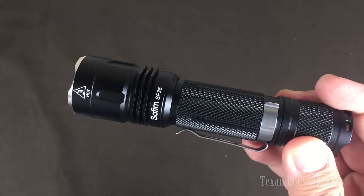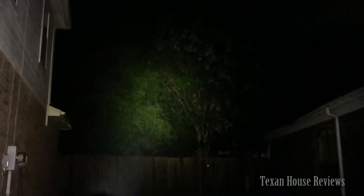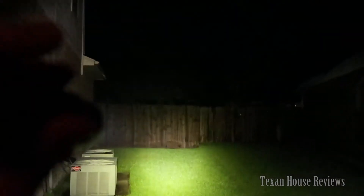Let me show you an outdoor shot of this flashlight. I have the camera pointed straight down the side of my house. I'm going to turn on the flashlight — it's pretty much pitch black out here. This is on high mode, I believe. This is the low, medium, that's high. And here's the turbo.